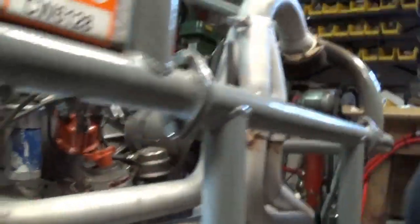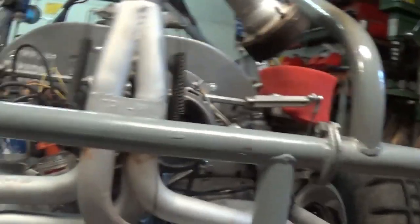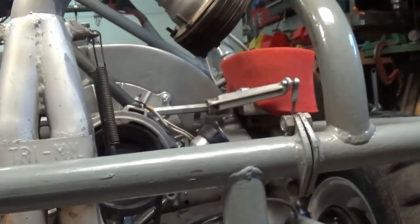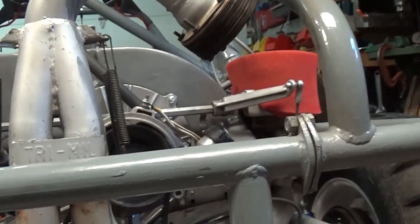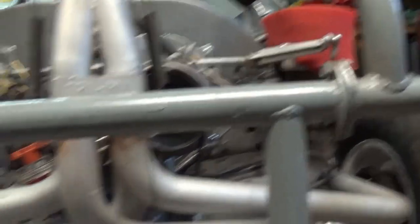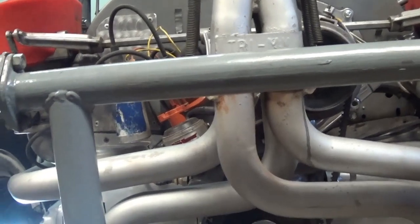I have not made any inspections or adjustments. This thing's been running great ever since I put it back together. As you may recall, we took it apart just to stop some oil leaks. The pushrod tubes were leaking, the rear main seal was leaking. We changed to a heavier flywheel, put a different pulley on this side, resealed the engine, and put it back together.